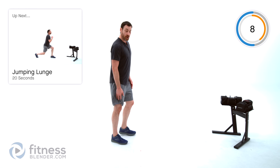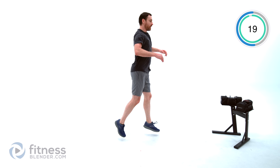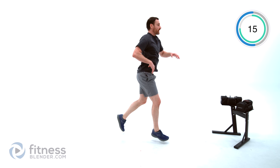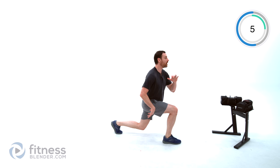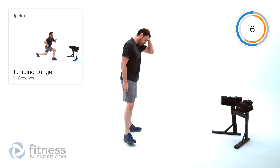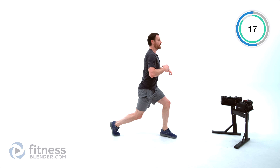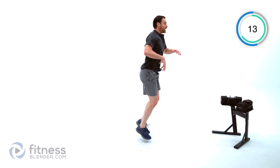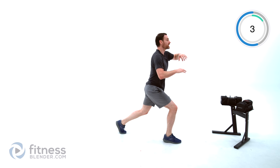We have two more groups to go — same exact pattern, different exercises. Starting off with jumping lunges. You can do just an alternating lunge if you want a lower impact; otherwise follow along with the jumping lunge. Just back and forth, trying to make sure you have your weight evenly dispersed between front and rear leg. Nice full range of motion on each one. Try not to land hard — you want to absorb as much of that shock as you can. Remember you can do just an alternating forward lunge step-out if you prefer to take that impact out.